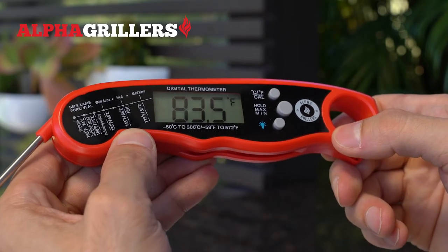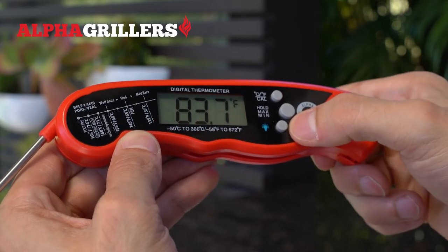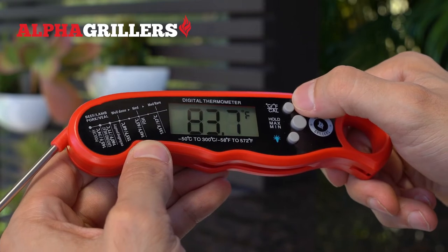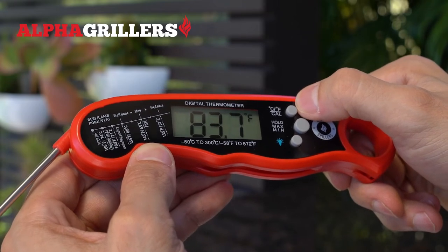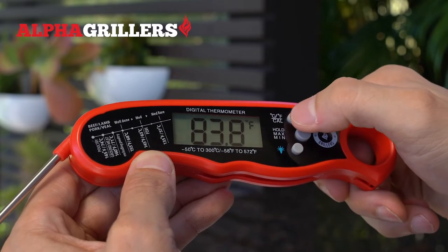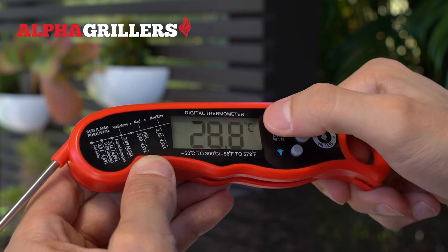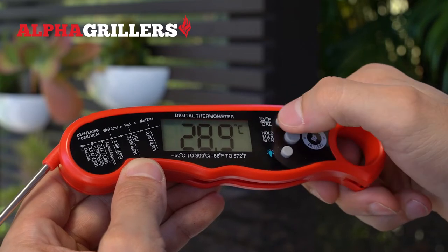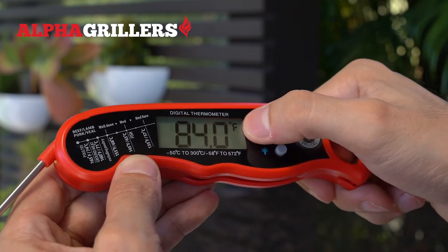Your thermometer has a few different features. As you can see, there are three buttons on the right-hand side. The first button on top will allow you to switch between Celsius and Fahrenheit. By default, it comes in Fahrenheit, indicated by the F. If you tap that top button once, it'll go to Celsius, as you can see reflected on the screen. And if you tap it again, it'll go back to Fahrenheit.